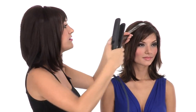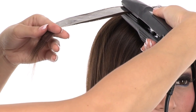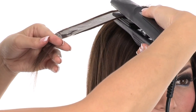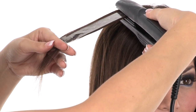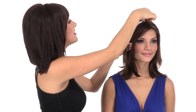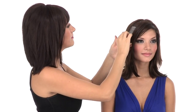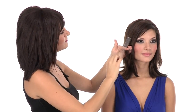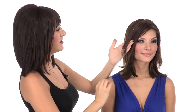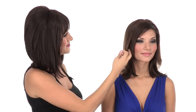Then, taking your flat iron, you're going to go over each crystal and hold it for about three to five seconds. Once you've gone over the crystals with the flat iron for three to five seconds, allow it to completely cool. Once it's completely cool to the touch, you can begin removing the plastic backing, and the hair crystals stay beautifully in the hair. That is how easy it is to apply.